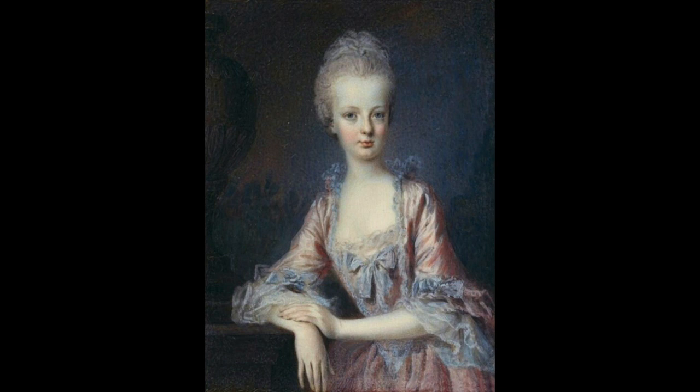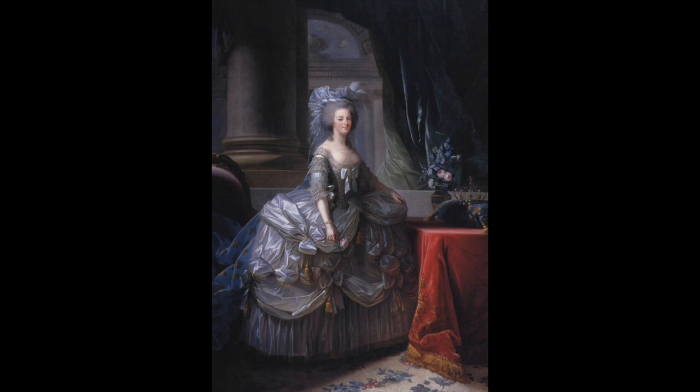This topic particularly interests me because I have a book that deals with one of the painters who painted numerous portraits of Marie Antoinette, including this one. That painter's name is Élisabeth Vigée Le Brun. She was notably different because she was a female painter in a man's world during that time of world history, and you'll see a lot of paintings of Marie Antoinette by her.